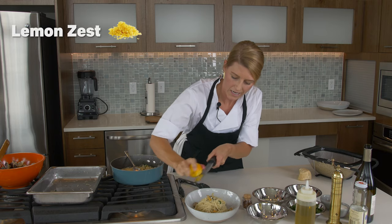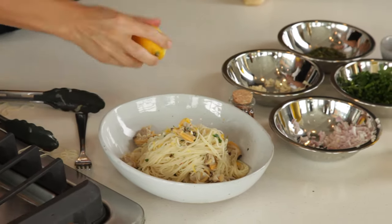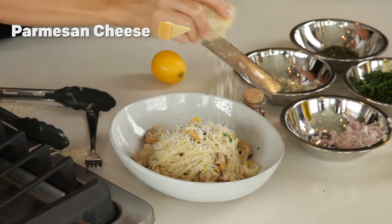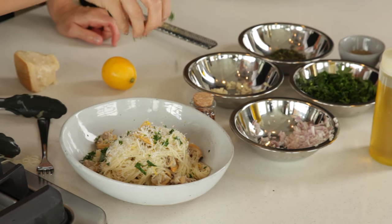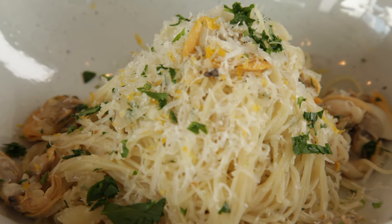This lemon zest will make it really bright and delicious and fresh. And then I have a fresh brick of parmesan. I'm going to add just a little bit of fresh parsley to make it really bright and colorful. And voila, there you have it — capellini and clams.